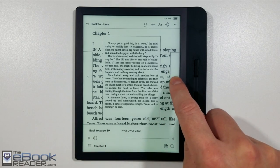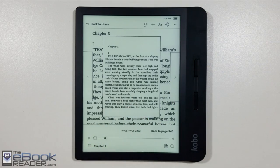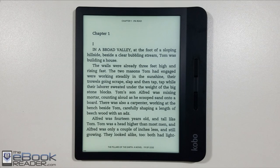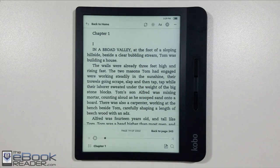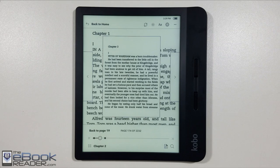Kobo has a new navigation feature introduced with the Libra where you can scan through the different pages of your book and jump back and forth. It shows your previous location so you can hit a link to go back to where you were. You can also use the arrows to go from chapter to chapter, giving you several different navigation options.